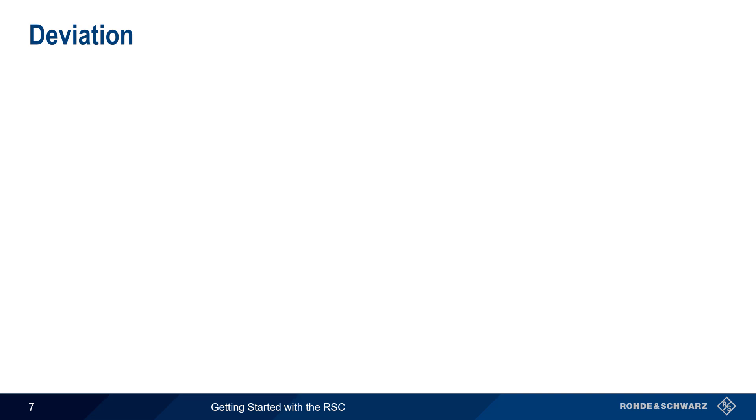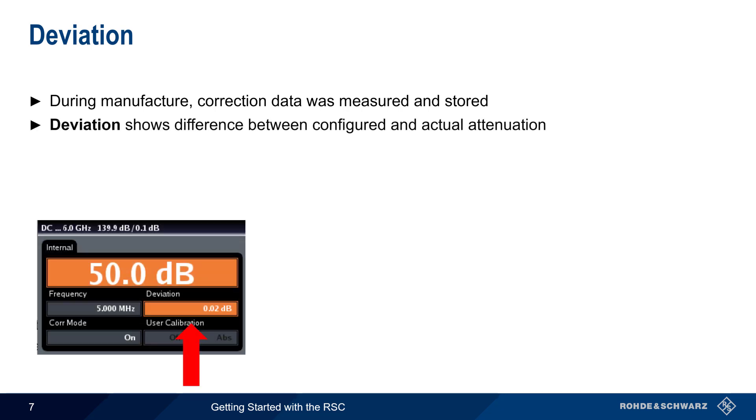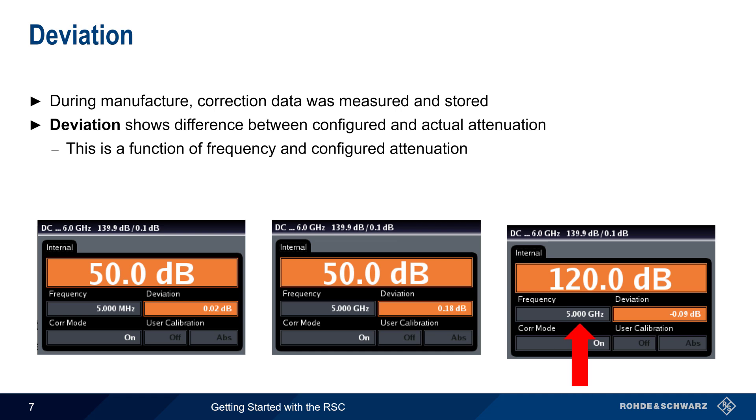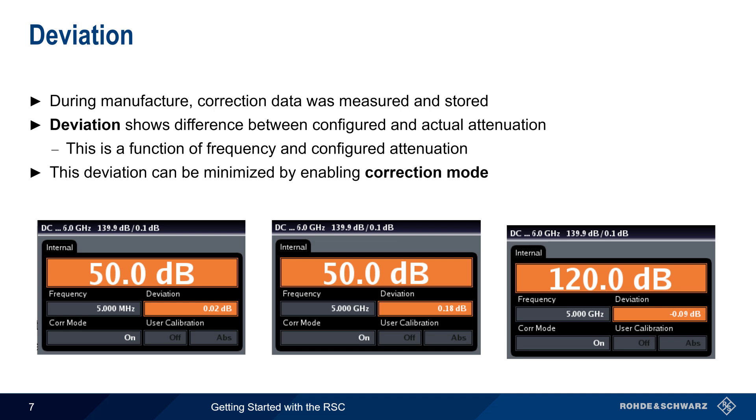Let's now return to the main GUI and discuss deviation. During manufacture, correction data for each individual RSC is measured and stored in the instrument. The deviation parameter shows the difference between the user-configured attenuation value and the actual attenuation provided by the RSC. Note that the deviation will change with both changes in frequency as well as with changes in the configured attenuation. The amount of deviation between the configured and actual attenuation is usually quite small, but it can be further minimized by using something called correction mode.